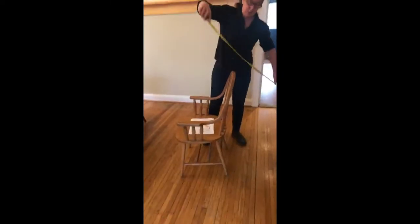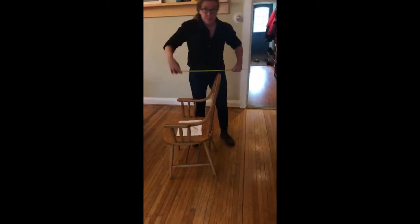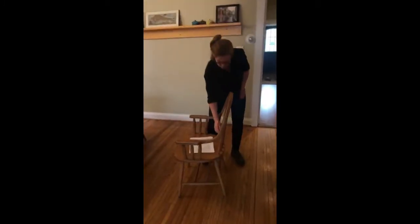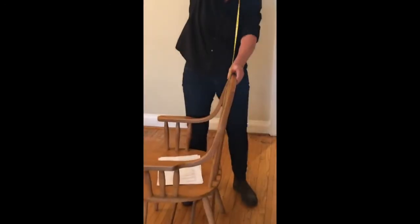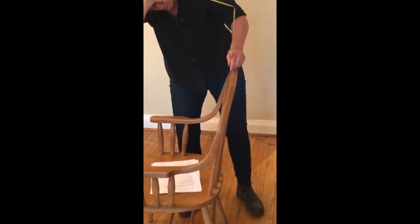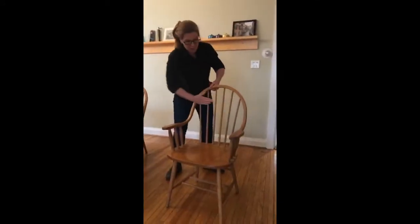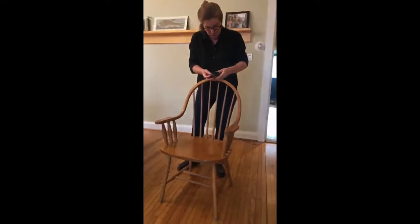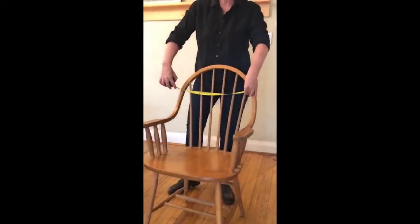The back height from the floor to the top of the back is fairly straightforward — I've got that at 37.5 inches. The height from the top of the seat to the top of the back, we could calculate this from other measurements but we'll measure it anyway for easy reference — that's 21 inches. I'm making most of my contact here, so the back is about 16 inches wide.